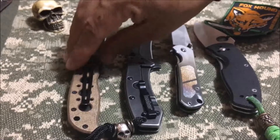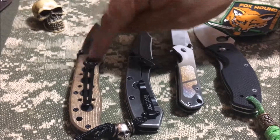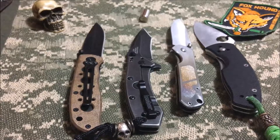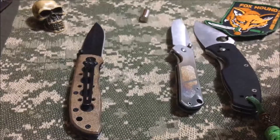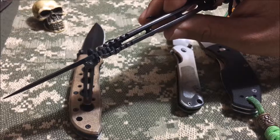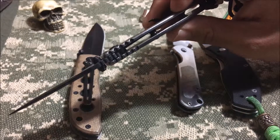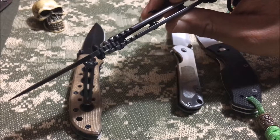The only concern I'd have is the pivot on the Smith and Wesson, because it does have nylon washers. But locally it's a $15 knife, and on the web you can find them for closer to ten, so it's disposable — do what you want. This knife is just beastly, just gnarly. If you look at how thick the liners are on this thing, and then you have bronze bushings so you can't destroy the washers.